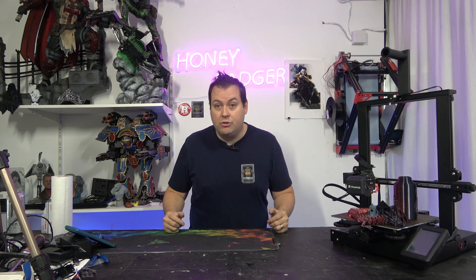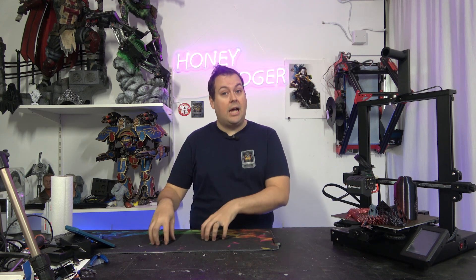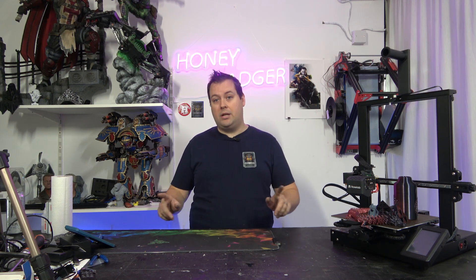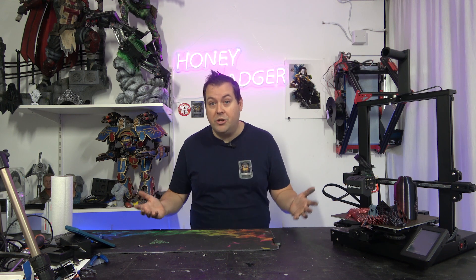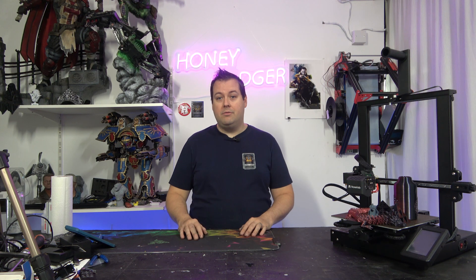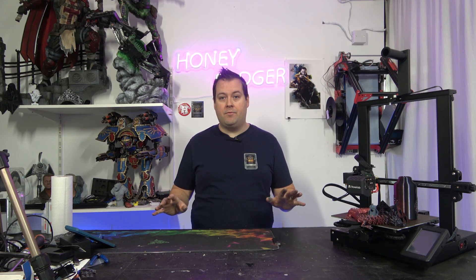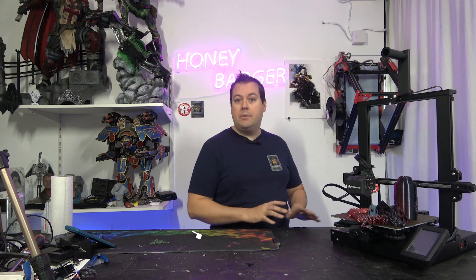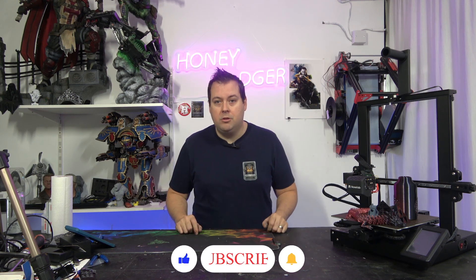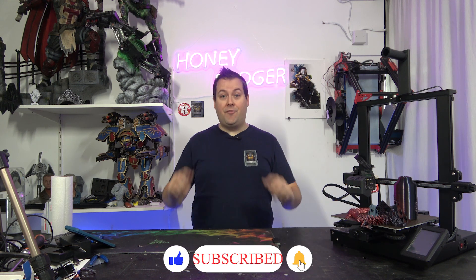There is a link in the video description to VoxelLab to check out some of their deals — they currently have Black Friday deals on, depending on when you're watching this video. That's not an affiliate link and we don't get any kickbacks from buying it. If you want to go and get one, it will do the job you need it to do. Don't forget to like and subscribe, and we'll catch you on the next one.